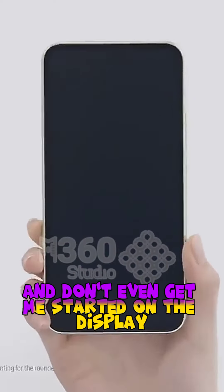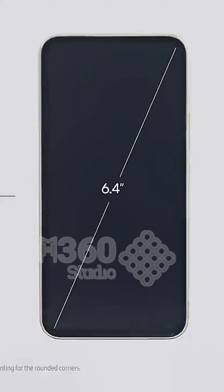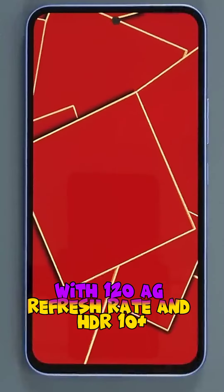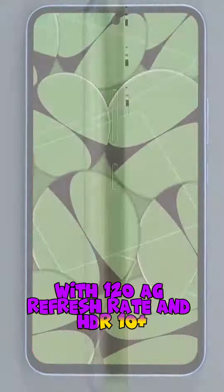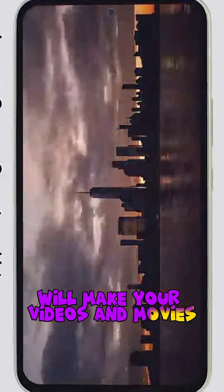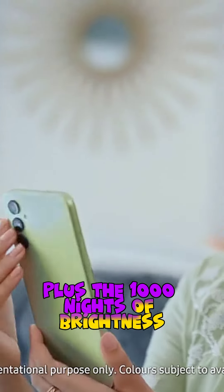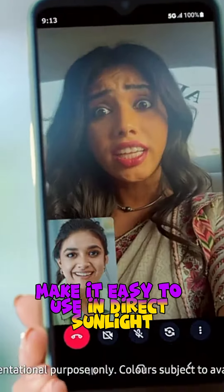And don't even get me started on the display. The 6.4-inch Super AMOLED screen with 120Hz refresh rate and HDR10+ will make your videos and movies look like they're jumping out of the screen. Plus, the 1,000 nits of brightness make it easy to use in direct sunlight.